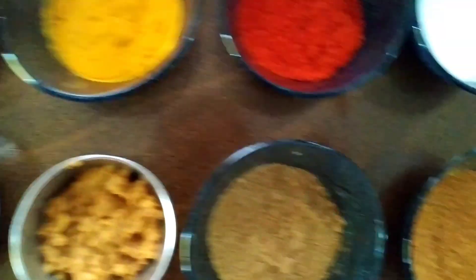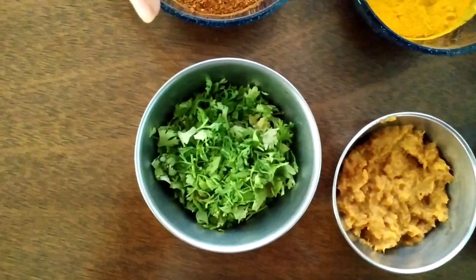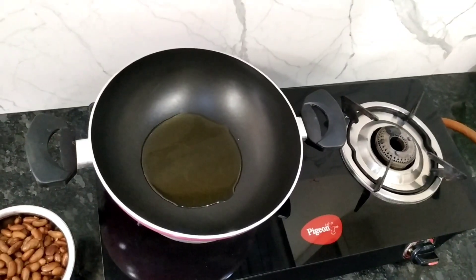Garam Masala, Rajma Masala, Cumin powder, onion paste, 3-4 cups of water, Bay leaf, and Jeera. These are all the ingredients for this Rajma Masala.